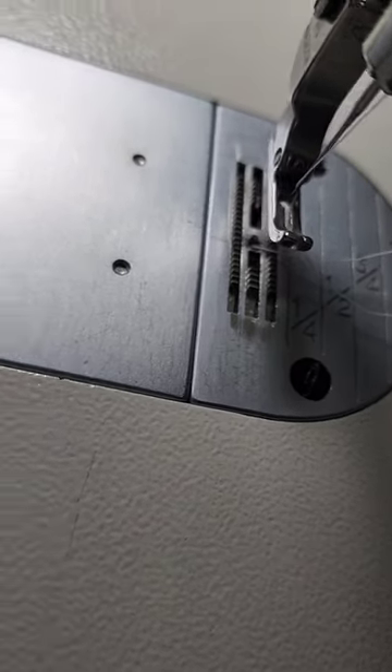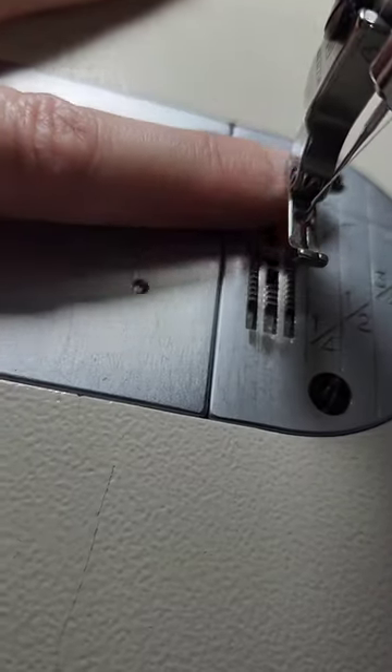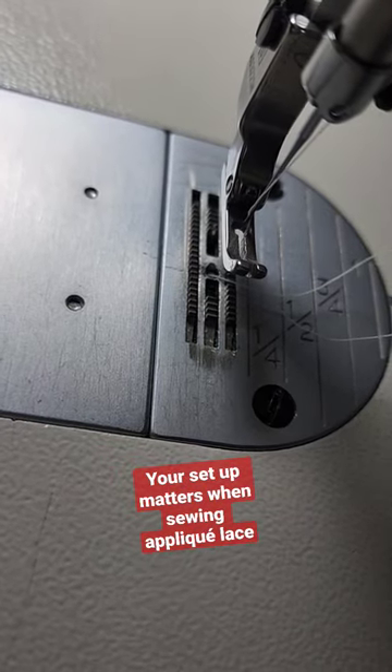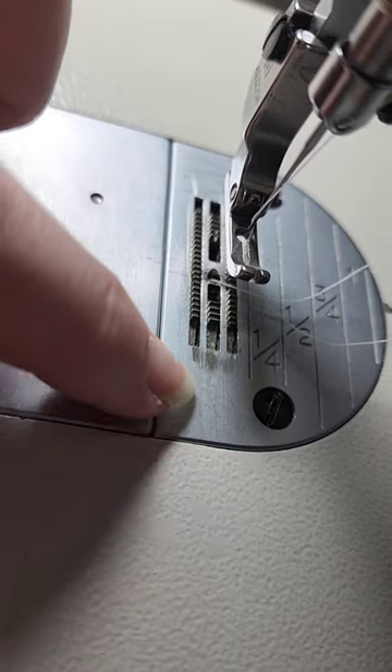One more factor in making sure that your lace can smoothly slide across your feed dogs when you are sewing an applique stitch with lace or a free motion stitch with lace is to make sure your machine setup is for fine fabrics.